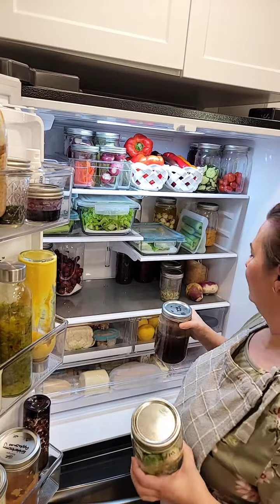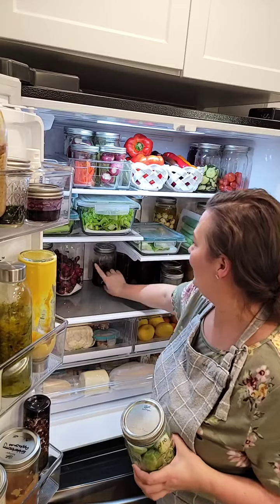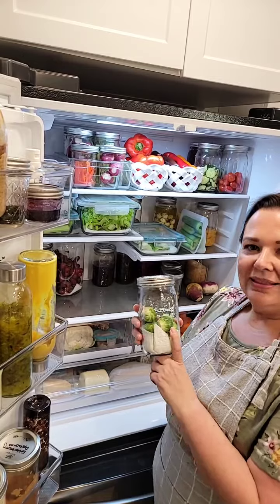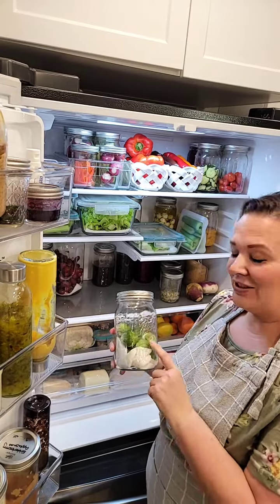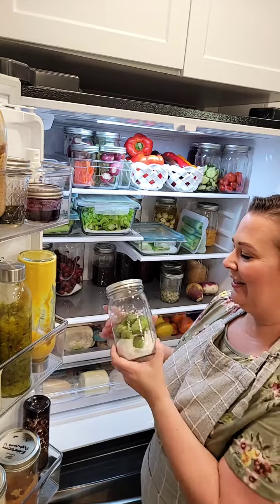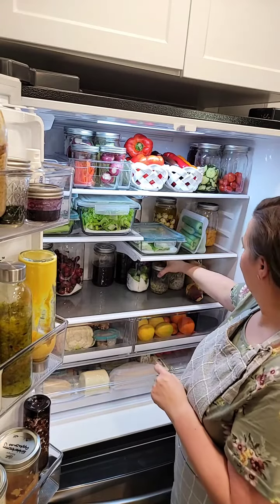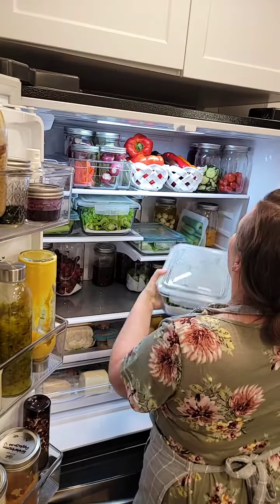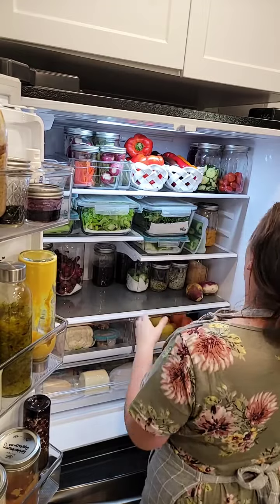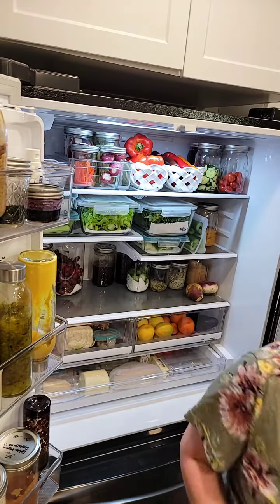This here is turkey stock — we're going to do a video on that this week, though you might not see it until next week. These Brussels sprouts are from September 18th and they are still perfectly perfect. And this is kale — I bought it for a reel I wanted to film but didn't end up saving.